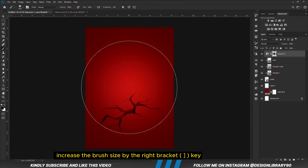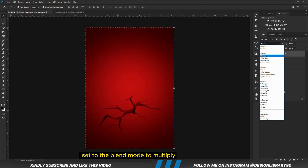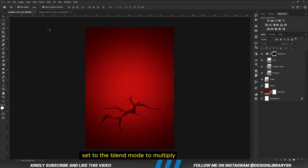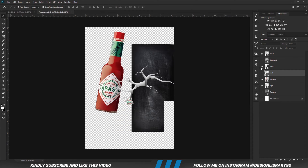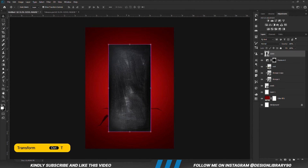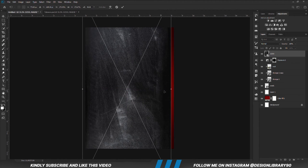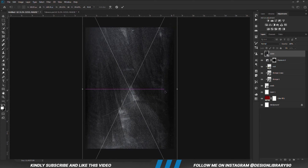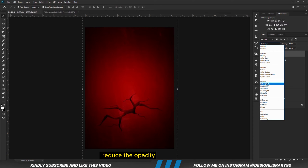We are going to set the blend mode to Multiply. Now I'm going to copy this texture — Ctrl+C to copy, Ctrl+V to paste, Ctrl+T — and we are going to transform this. We are going to set the blend mode to Soft Light and reduce the opacity.